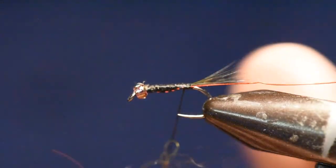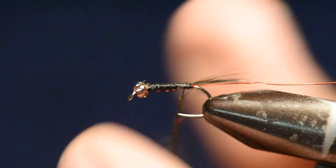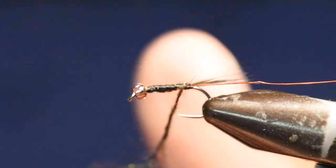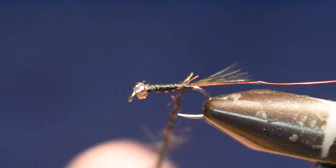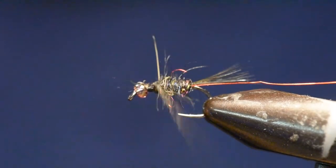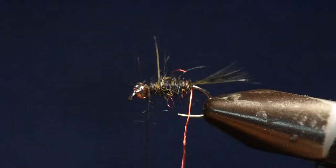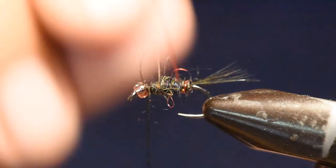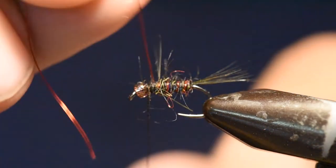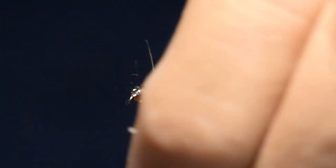I'm going to take my dubbing mix and pinch just a few fibers onto the thread, then rotate that dubbing mix around the thread to create a dubbing noodle. I'll spin that relatively tight for the abdomen of this fly and wind it forward, all the way up to the area where I want to place the wing. Then I'll follow up by wrapping four or five wraps of my ribbing wire up to the same end of the abdomen location.